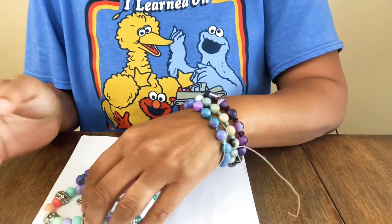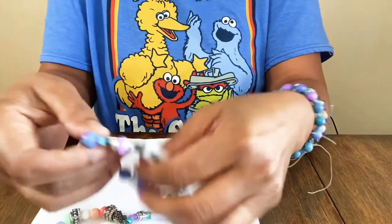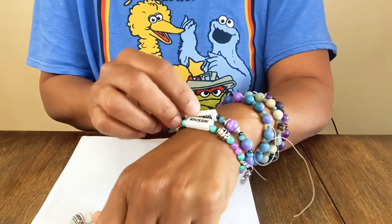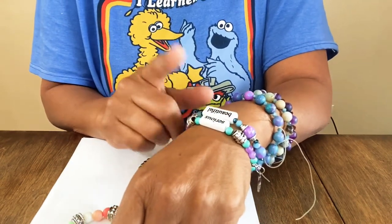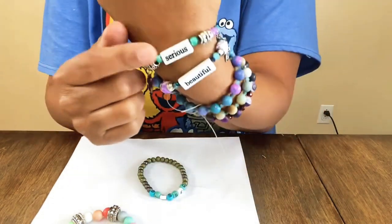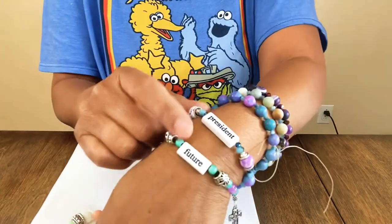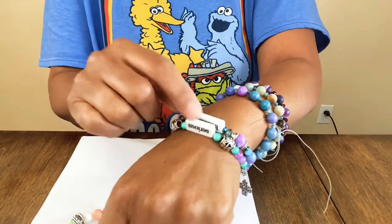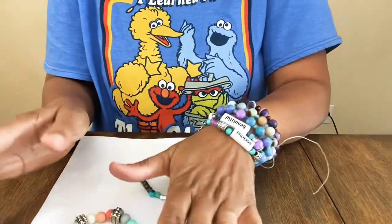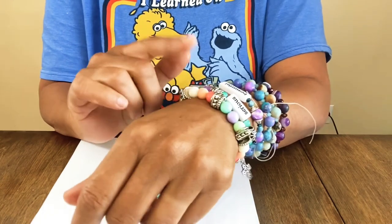Maybe this video is just a jewelry haul! I found some other bracelets I made — these use word beads I got from AC Moore. One says 'beautiful' on the back, 'president' and 'future' on the other side, and they have dangles that hang down. I love stackable beaded bracelets. I also made this one from a whole box of pastel beads.